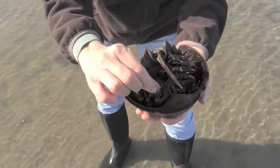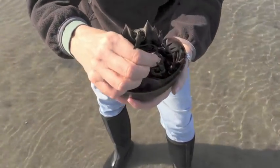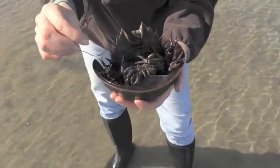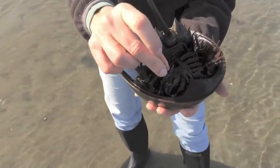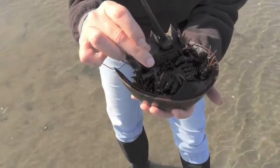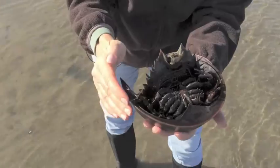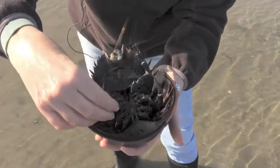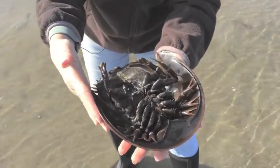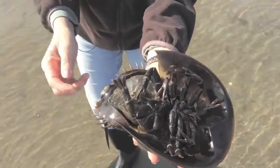I know this is a female horseshoe crab because she does not have hooks in front — only the males have hooks in front. All of her feet look exactly like her front feet, which are pinchers. You might think she could pinch with those feet, but they aren't meant to protect her, so the pinchers aren't that strong. She can only grab hold of things when there are a lot of waves around, which helps to keep her in place.